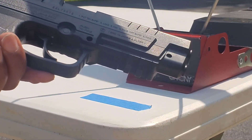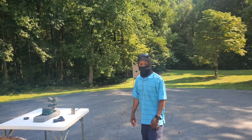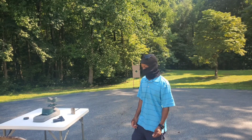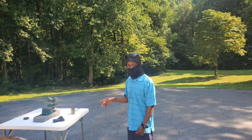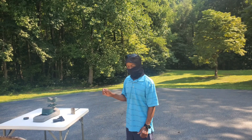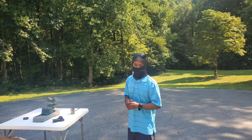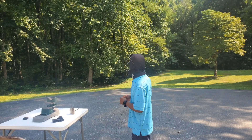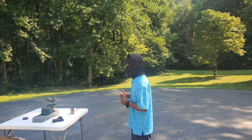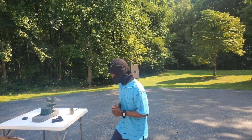Next up will be the 10-yard accuracy test. Target's downrange at 10 yards, going to fire 5 shots. I've only fired 15 shots out of this pistol since I opened it. This is the second CO2 cartridge, which had the last 5 shots fired over the chronograph. I've done no adjustments to this pistol — we'll see what it can do at 10 yards.